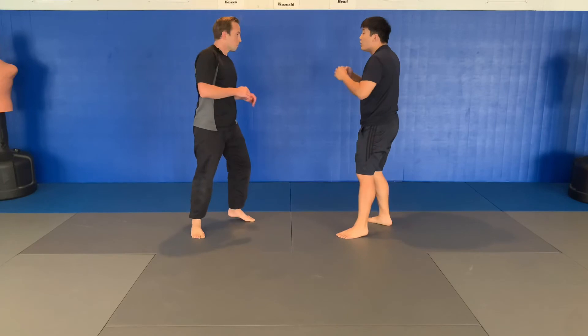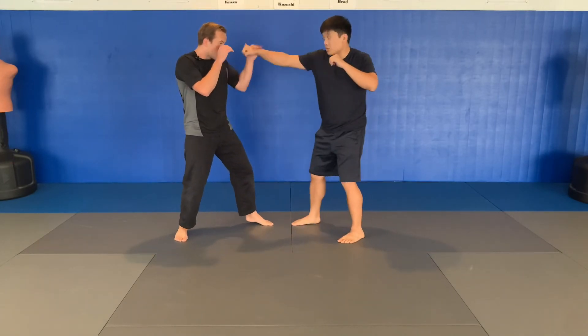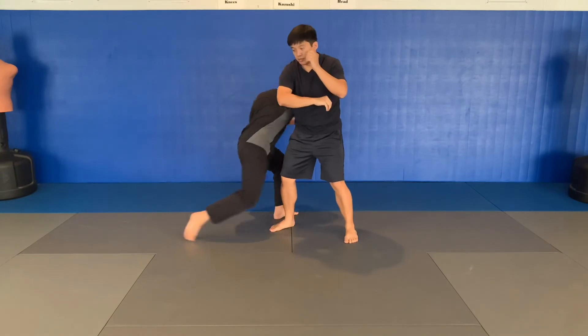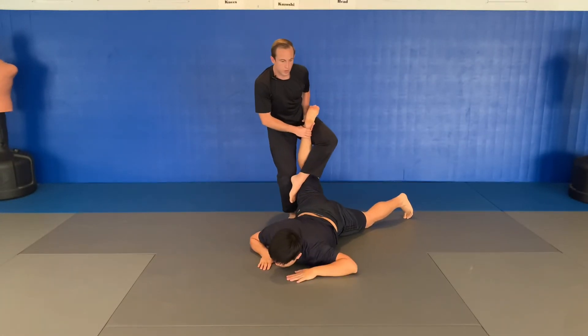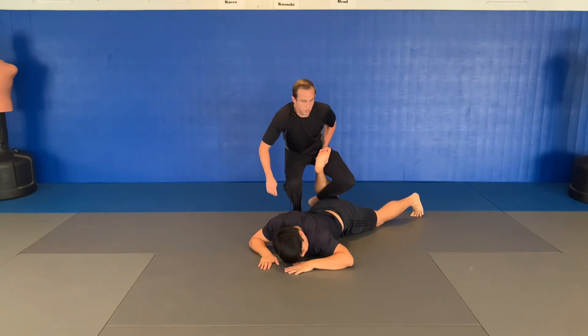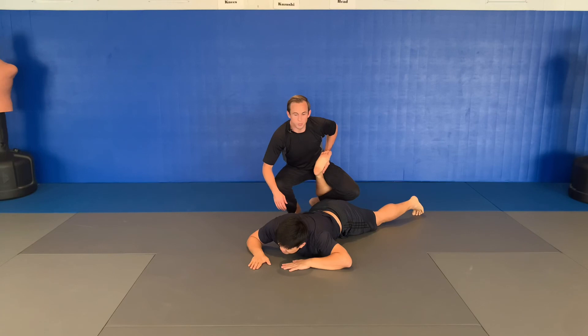One more time — we'll start from southpaw. One, two, three, hit, step through, right, control, kick over, drag back — that's important. Set this down. There's plenty of pressure on the leg before you even get there.